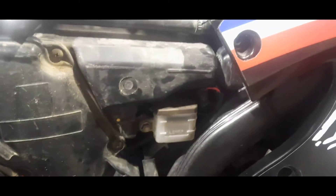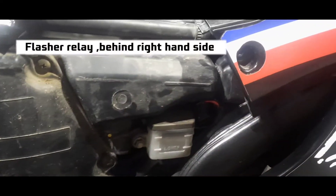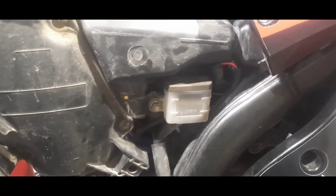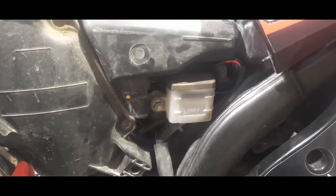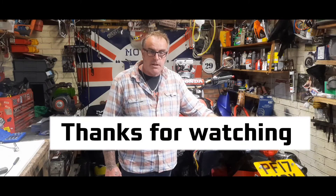Just to let you know, the flasher unit is found behind the rear brake reservoir under the side panel - a bit fiddly to get to, but it's there. So that's the new indicators fitted, I hope they last longer than the other ones. If you like the video give us a thumbs up, comment below if you've got any questions and I'll be happy to answer them. Okay, see you in the next one - lay back, ride wide.